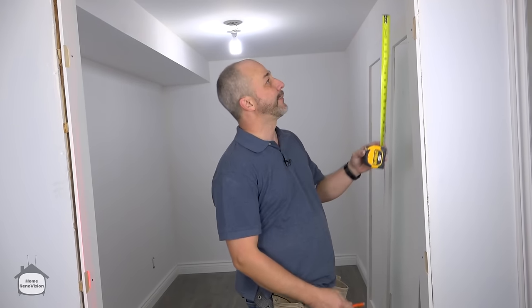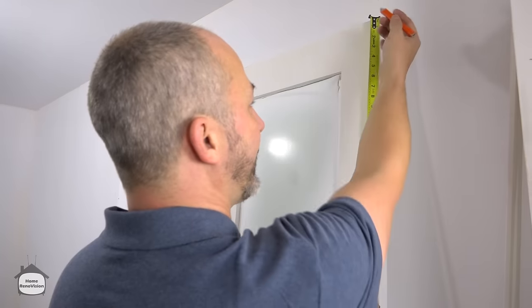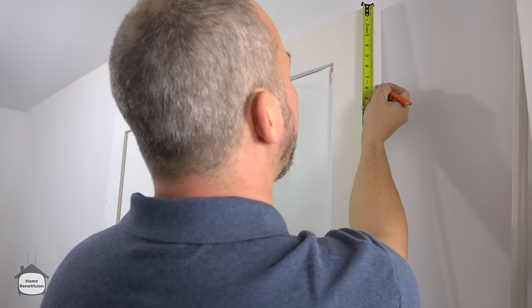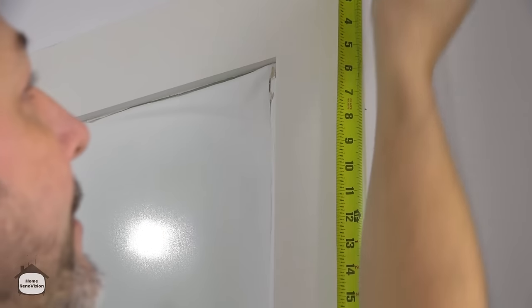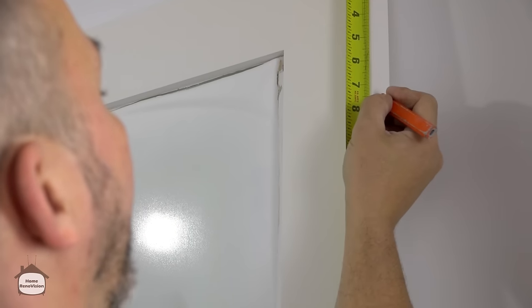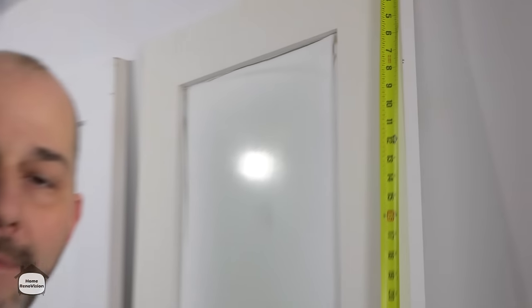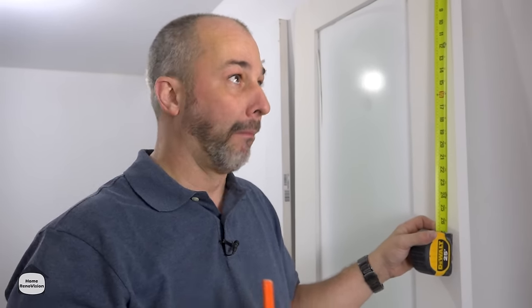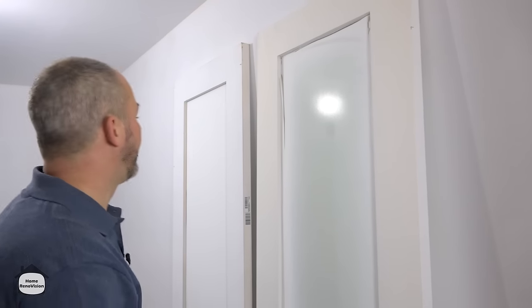Now we want to find out exactly where this hinge is — seven and three-quarter inches. We want to transfer that information onto the door: seven and three-quarters. The problem is there's no gap, so what you want to do is take off an eighth of an inch — that's all you need. Because our door jambs are exactly plumb, everything will be square. So we're taking off an eighth, and that's our hinge mark. We'll do that for each door.